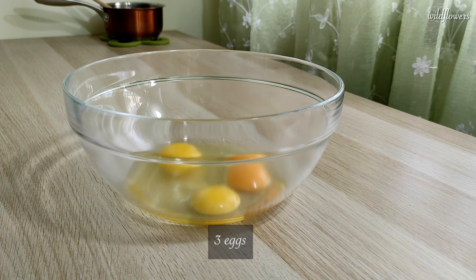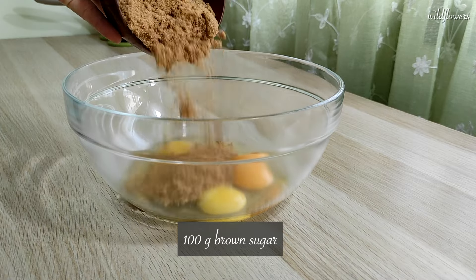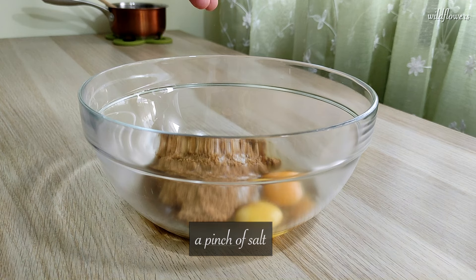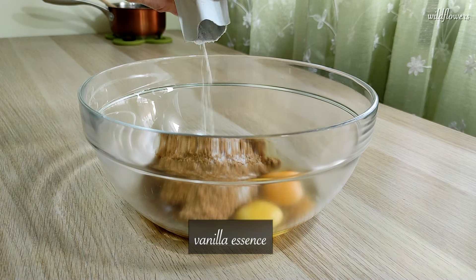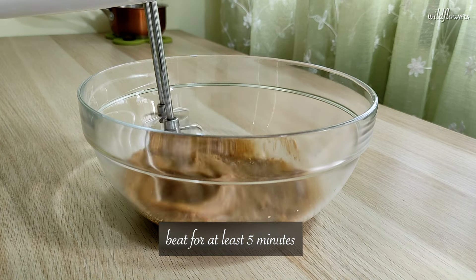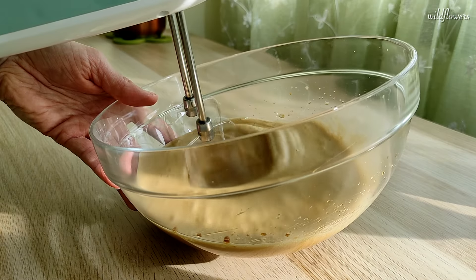In a bowl, whisk together 3 eggs, 100 grams of brown sugar, a pinch of salt, and some vanilla essence. Beat all the ingredients for at least 5 minutes to incorporate air and achieve a foamy consistency.